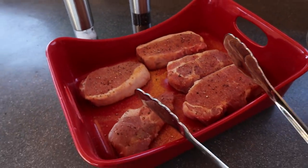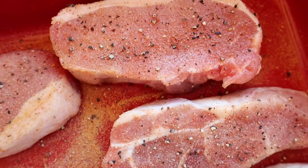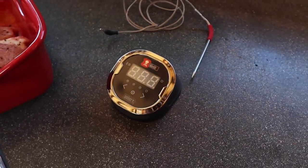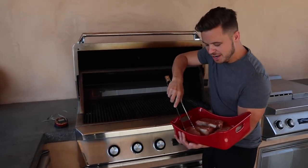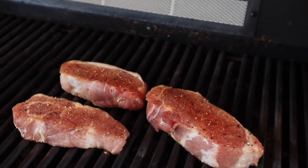Today I am grilling up some amazing looking pork loin pork chops, and I've seasoned them the same way I would a steak — just some salt and pepper, seasoning salt, garlic, et cetera. I've even got my handy dandy Weber iGrill 2 to make sure I get the perfect temp. Let's get these pork chops on the grill. I am going to get them started at medium heat, probably for about four minutes on each side.